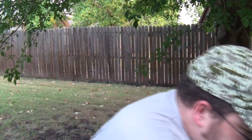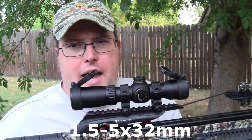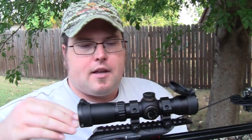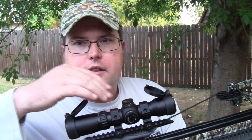I just cocked this crossbow so let's take a look. This is a 1.5 to 5 power by 32 compact crossbow scope. It comes with little flip-up caps that you can put down when you're not using them. I use scope coats but these are cool — they come with the package. It also comes with 30 millimeter rings for mounting. This is the MA3TY crossbow scope.